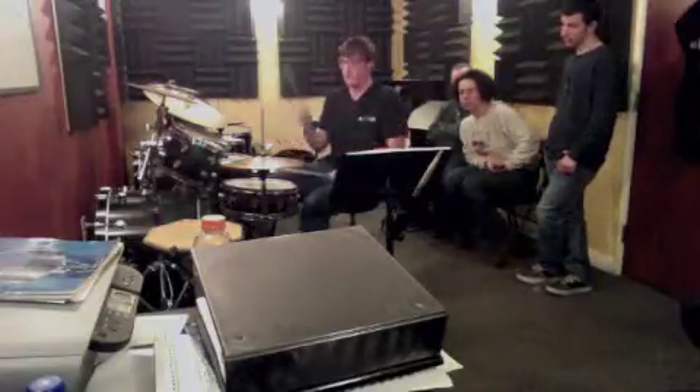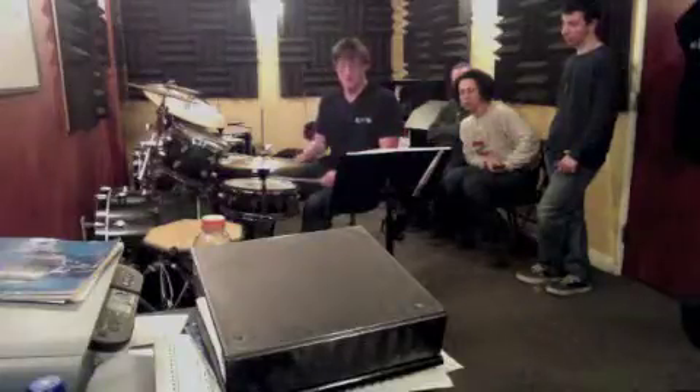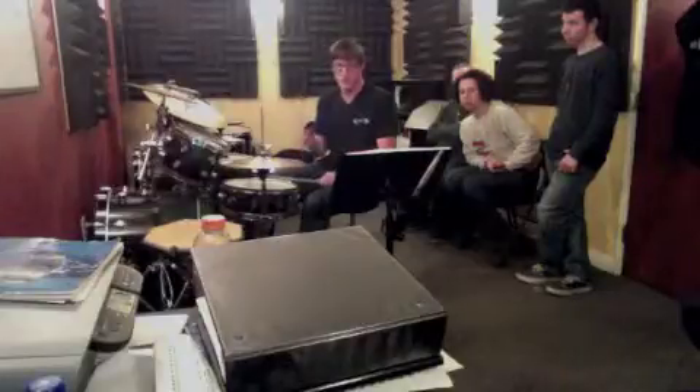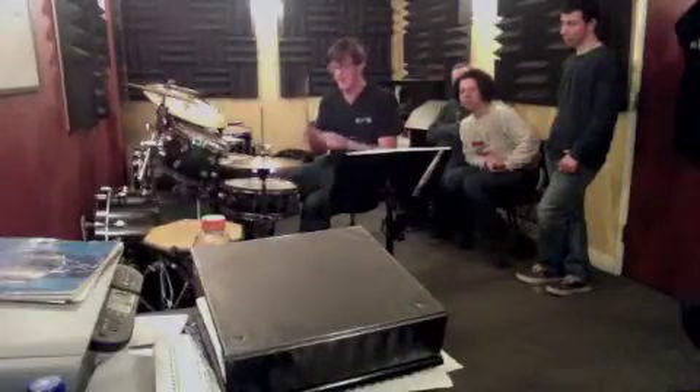Here's number seven for you. One, and, two, and, three, and, four, and. One, and, two, and, three, and, four, and.